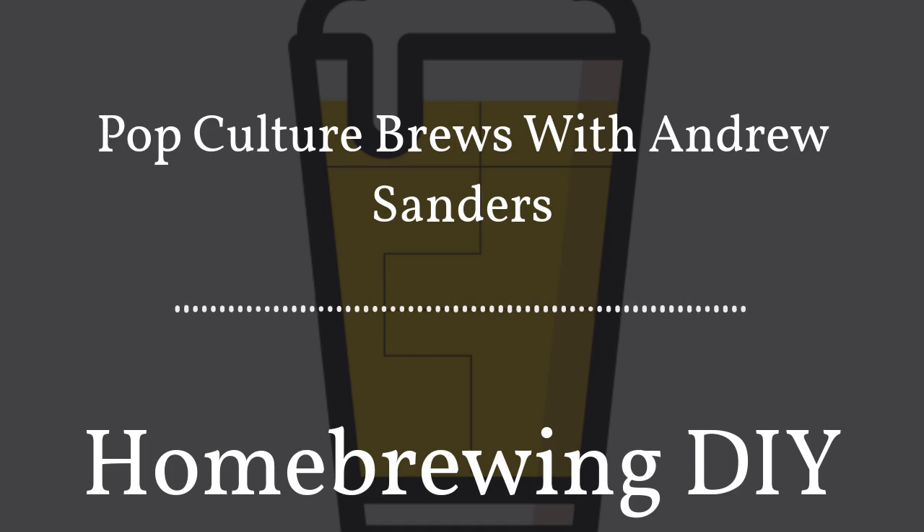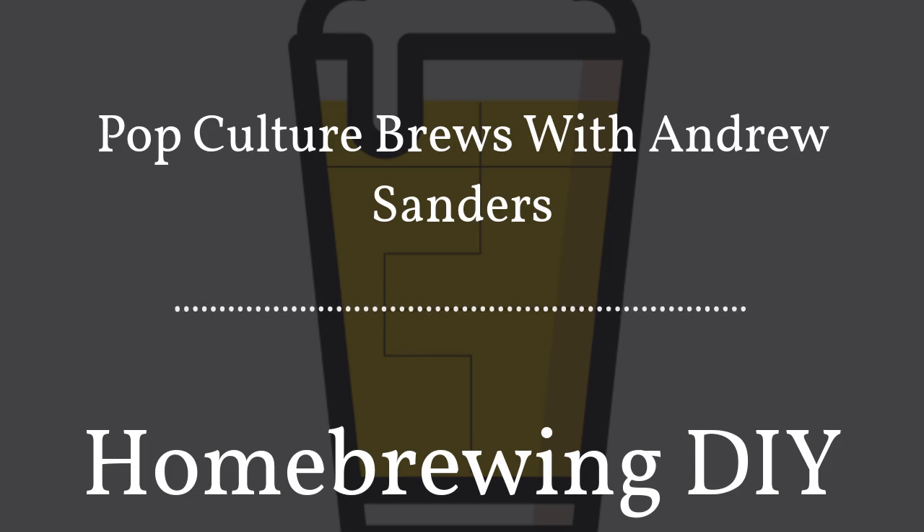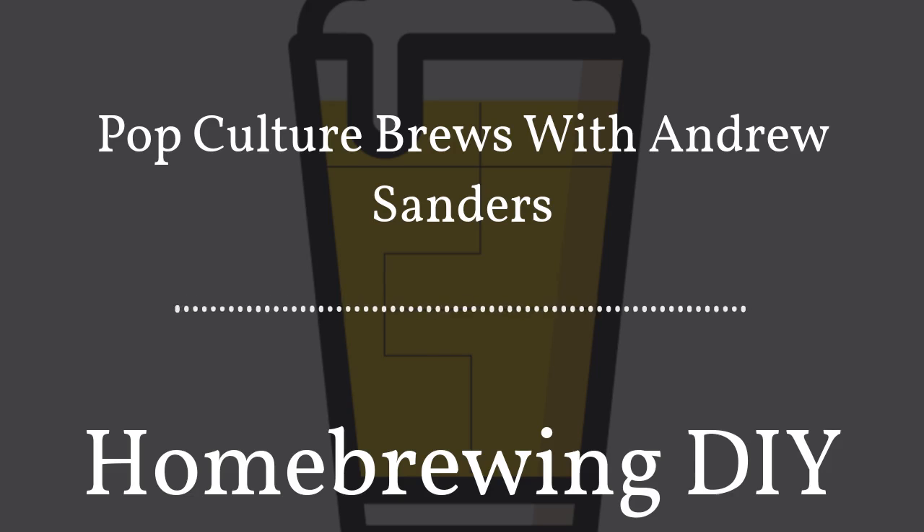I'd like to welcome Andrew Sanders to the show — he's the host of the Pop Culture Brews podcast. Welcome, Andrew. Thanks for having me. Let's get started talking about your podcast, which is a unique take on brewing podcasts — you take a piece of pop culture, analyze it, and then brew a beer inspired by it.